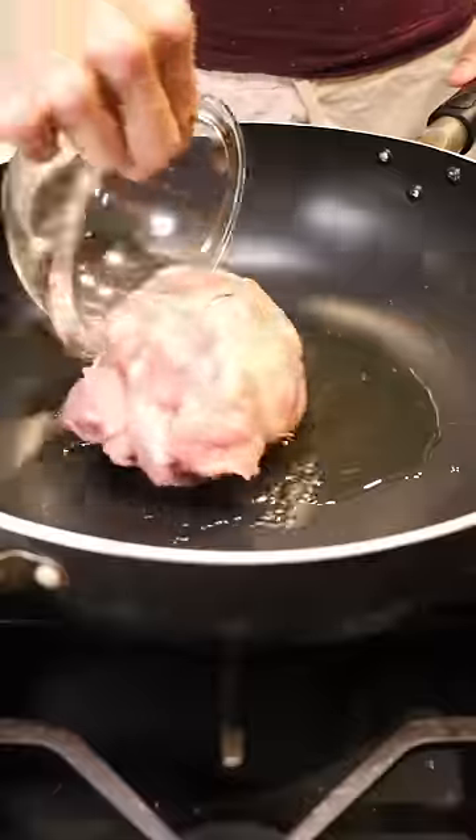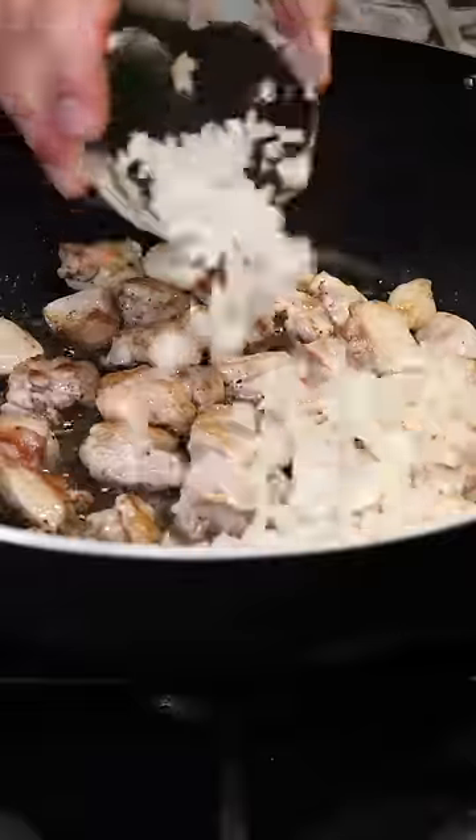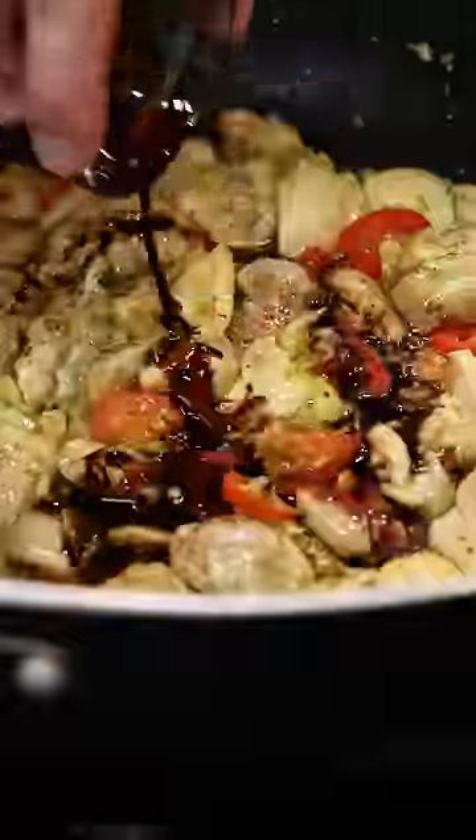Grab a large pan or wok on medium high heat and add chicken thighs. Season with salt and let's get some color before adding in onions, red chilies, garlic, and turmeric. Give this a mix and then you can add sweet soy sauce.